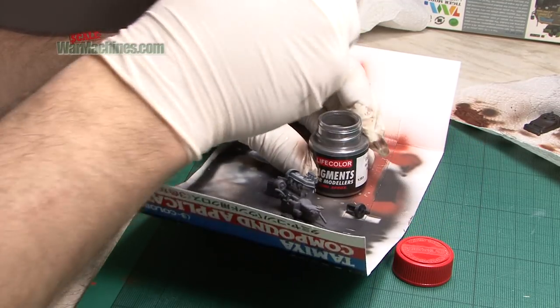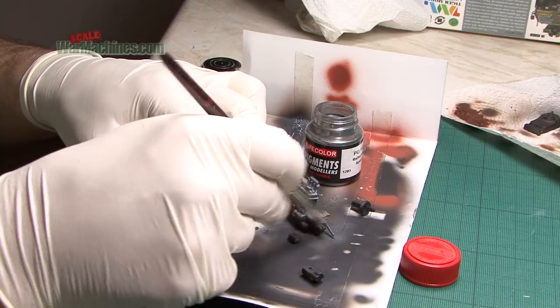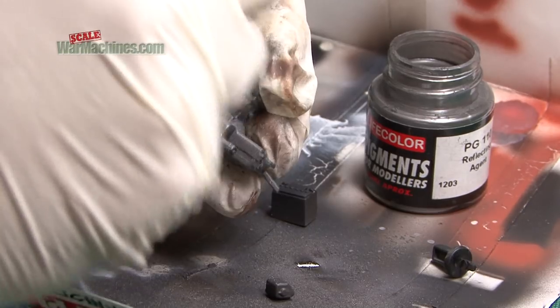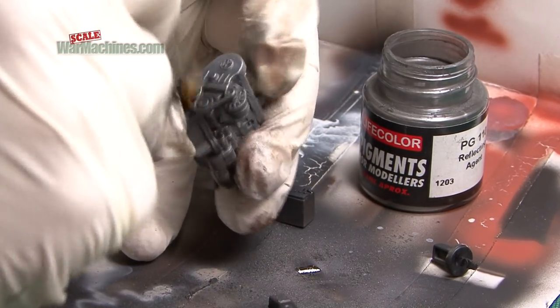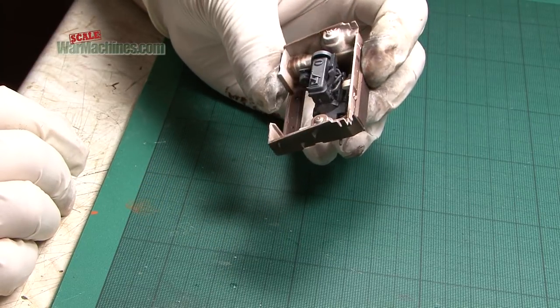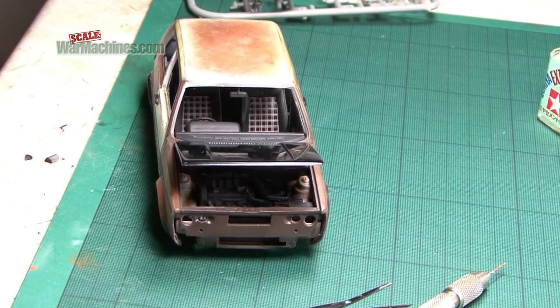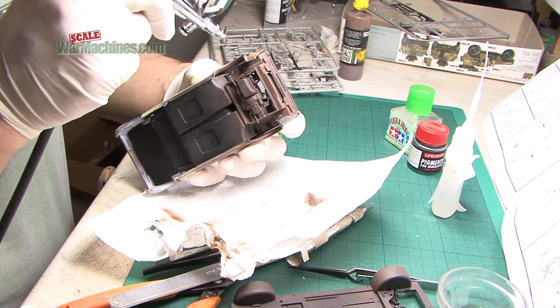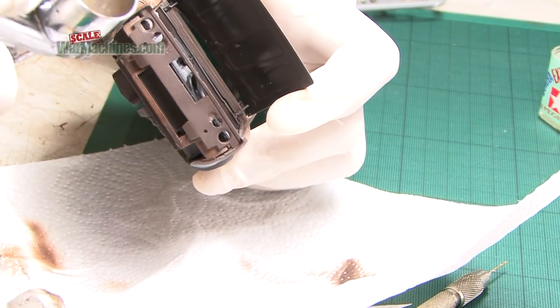Next up, we reach for LifeColor's Reflecting Agent pigment. By applying it with a flat brush, a gleaming metal finish is achieved. It's worth saying at this point that the intention is not to create a correctly coloured GTI power plant, but just a grungy engine block that can fill the engine bay. The whole area will be covered up anyway, but at least it looks busy if seen from below or if we were ever to open the model up.